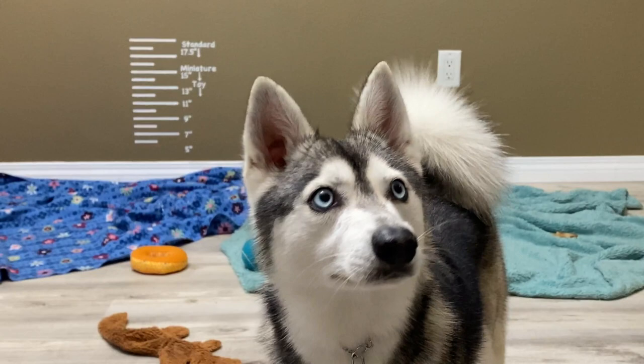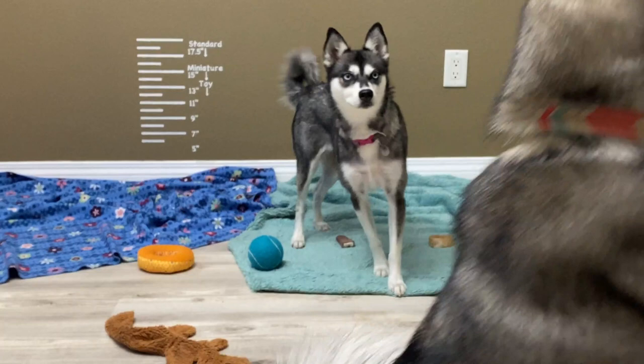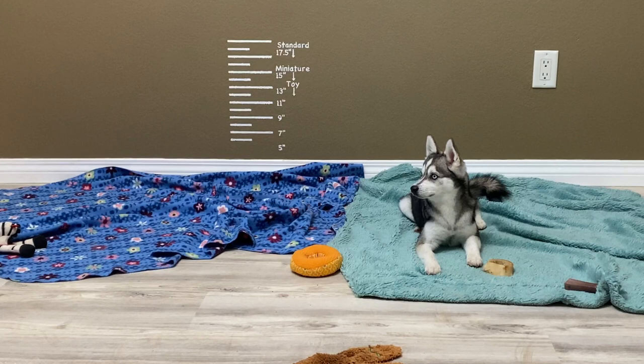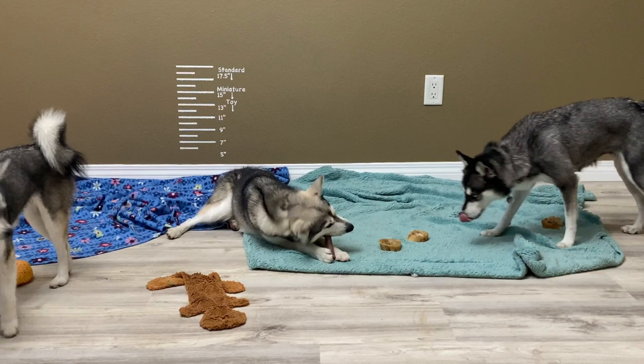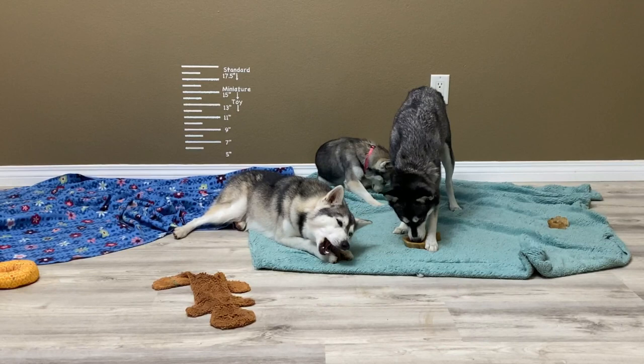A quick Alaskan Klee Kai size overview: standards are over 15 up to 17 inches tall, weighing 17 to 22 pounds. Over 17 inches up to 17 and a half inches is still considered standard size; however, breeders should take strict review of serious faults in their breeding program, as anything over 17 inches is considered a serious fault. Miniatures are over 13 inches and up to 15 inches tall, weighing 13 to 18 pounds. Toys are up to and including 13 inches tall, weighing 8 to 14 pounds.